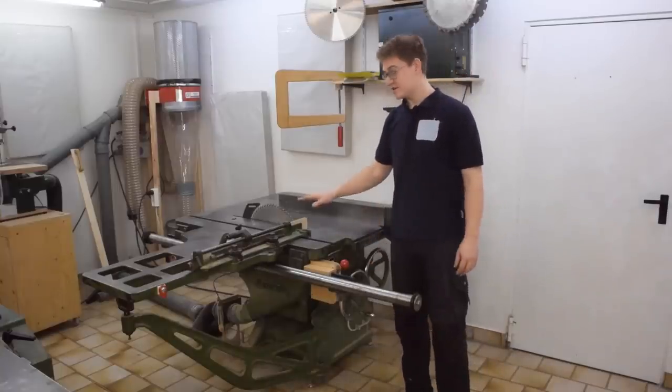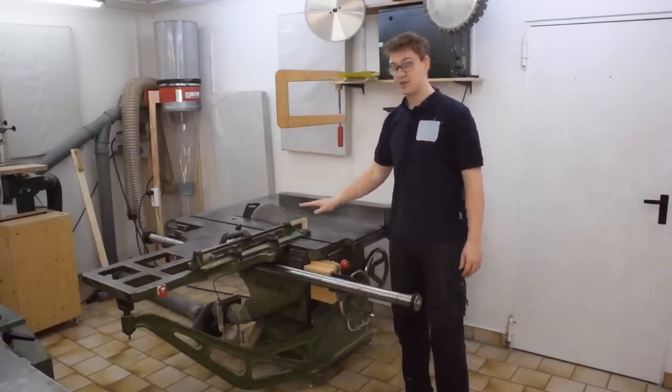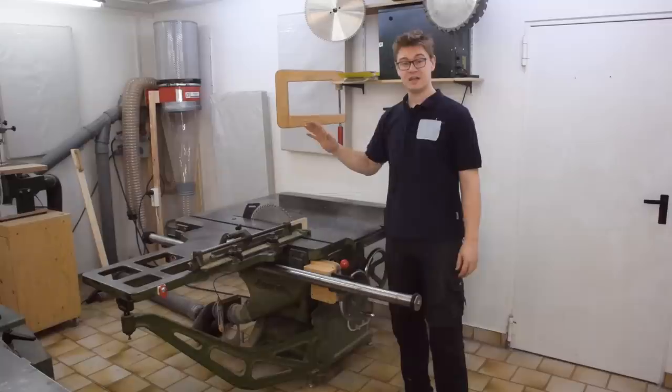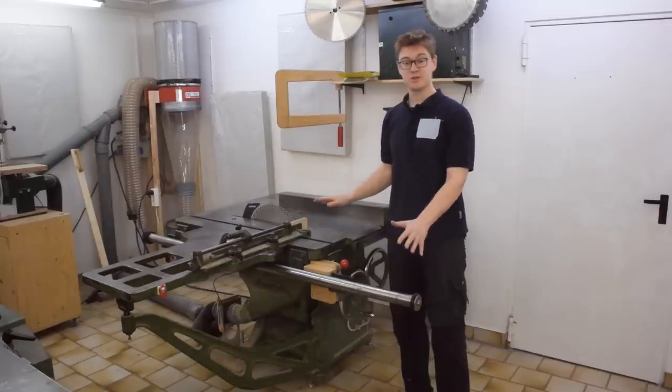Hi! This table saw is just a wonderful machine. It's heavy, it's accurate, five and a half horsepower, nothing rattles, nothing vibrates. It's just wonderful in almost every way.